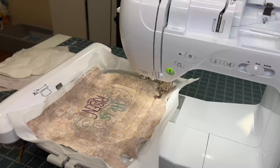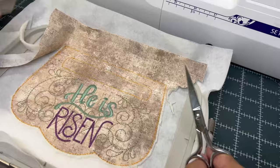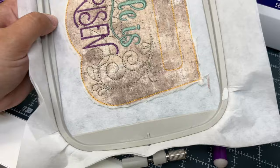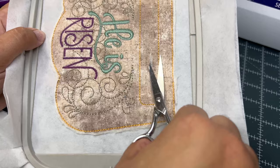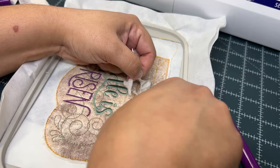Now we can remove the hoop from the machine because we're going to trim off all the excess fabric and batting using your curved scissors. For the purpose of this video I'm doing it quickly, but this process actually takes a while — take your time. Get as close as you can to your outer stitching without cutting it. For the center, I used my seam ripper to rip the fabric a little bit and then used the curved scissors to get in there and cut through all the layers. Again, take your time, but get as close as possible to that stitch line.